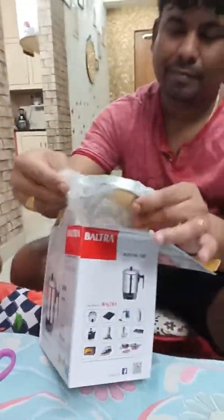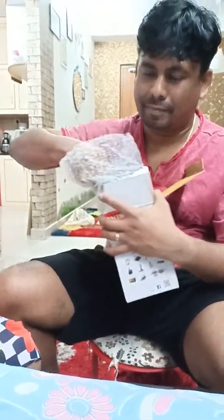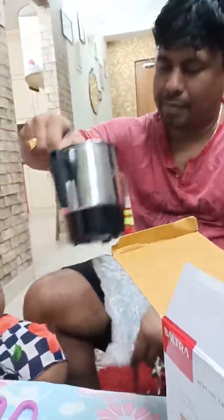And here comes the electric kettle! This would have been a very very useful gift for the Europe trip — we could have used it anywhere, anytime. This is really an awesome gift, I loved it!